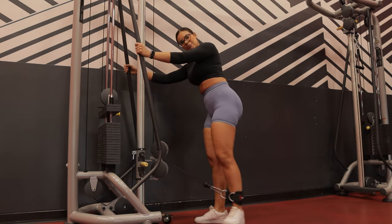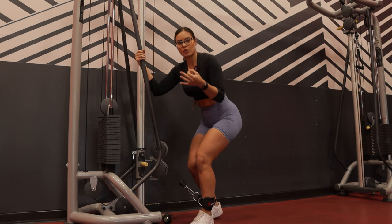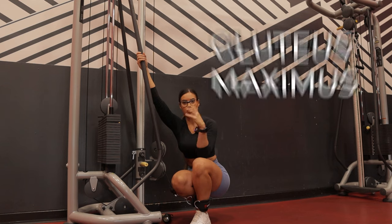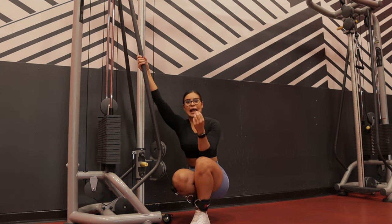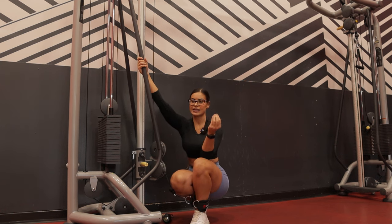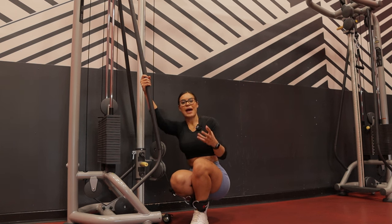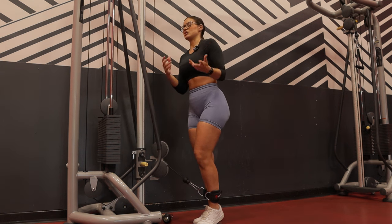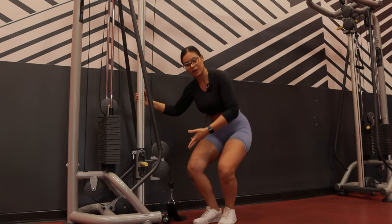Another major killer mistake: a lot of people focus only on compound movements like squats, deadlifts, and hip thrusts, which are all great. However, you need to target your glutes from every single angle to experience the full potential of growth. The glutes are composed of three different muscles — the gluteus maximus, medius, and minimus. Most compound exercises target the gluteus maximus and neglect the medius and minimus. While these muscles are connected and engage during compound movements to some extent, it's better to also target your glutes from different planes and angles.